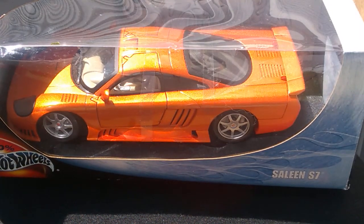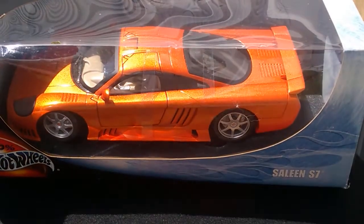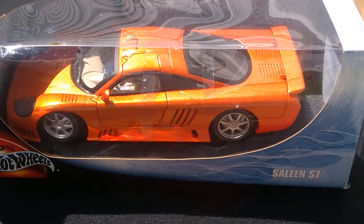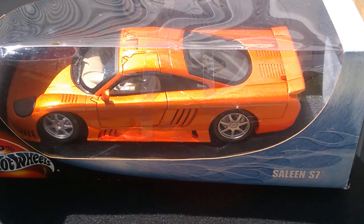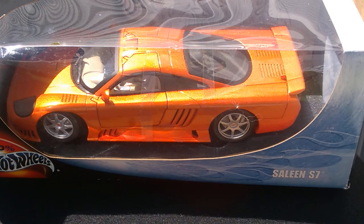Hey everybody, welcome back to the channel. Trace again here at TNM Diecast Reviews. Today I have a new video for you. I just got it in the mail a couple days ago. I'm in Virginia and it came from Maryland, about two and a half hours away. I had to wait about two weeks to get it. I ordered this car on a Friday before spring break and I guess the person on eBay was on spring break, so it took a little extra time — but it was worth the wait.